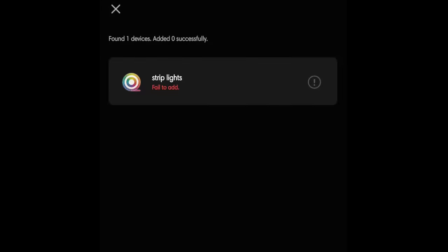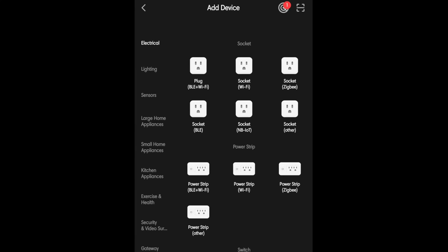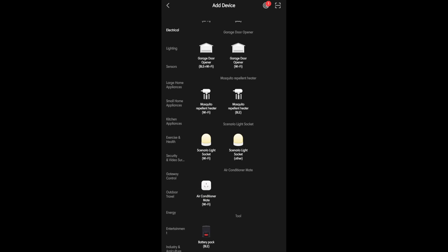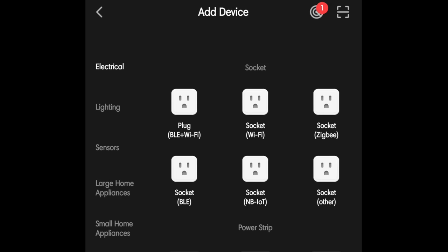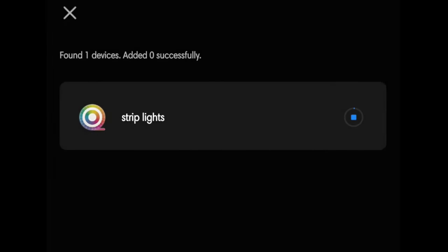It's been a bit of a pain — we're gonna have to enter syncing again. A few moments later... alright, we're discovering the device. Here are all the other devices that Tuya Smart has — I just don't have them. So we're going to the top and clicking 'add new device.'